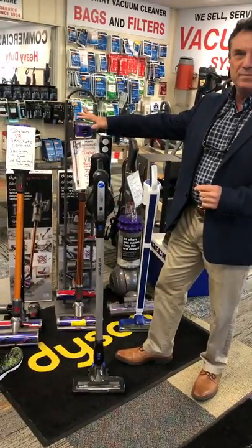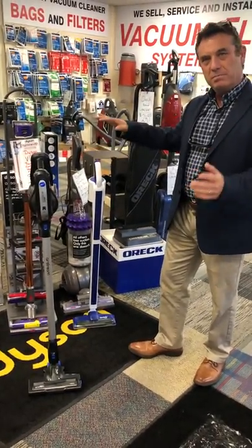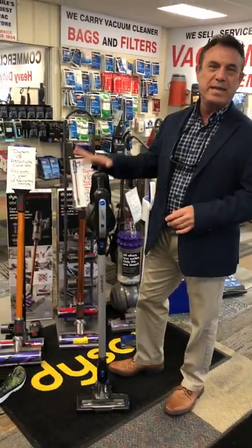You've got your Dysons in the five to six hundred dollar range. You've got your Douglas, which is another nice broom, but it's in the lower price range and you can't make a lot of money on it. This one is going to make you a lot of money.